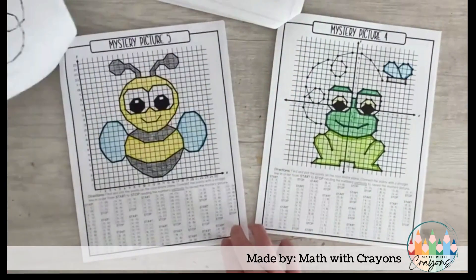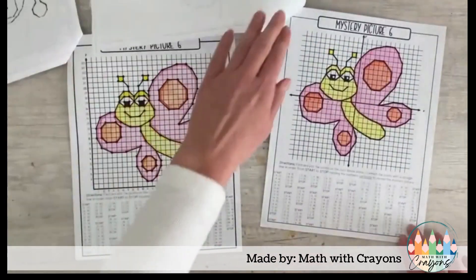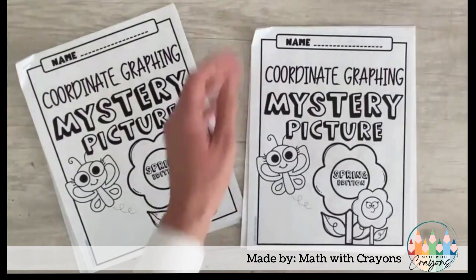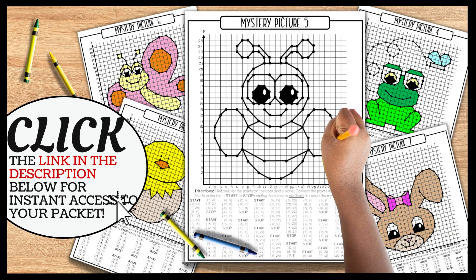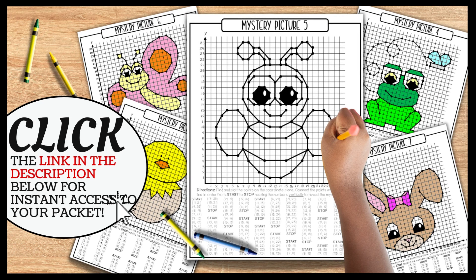These print and go packets will be your go-to every spring. It's a busy season right now, so take one thing off your plate and grab these packets today. Click the link in the description below for instant access to your spring-themed mystery picture packet.